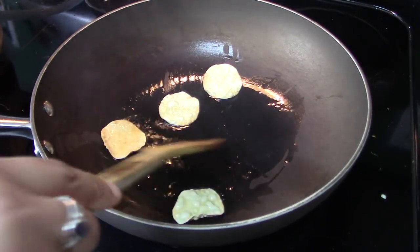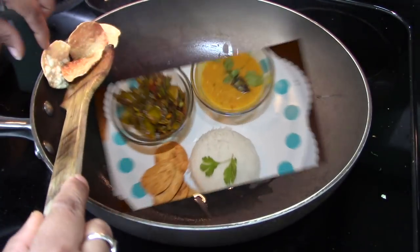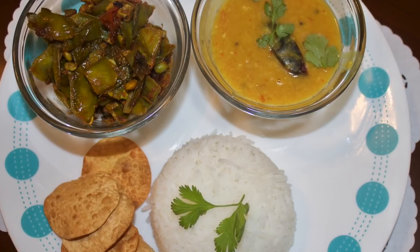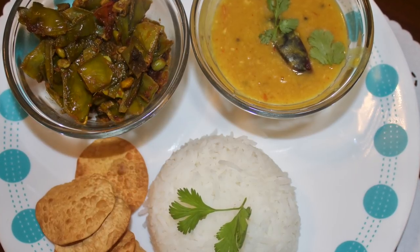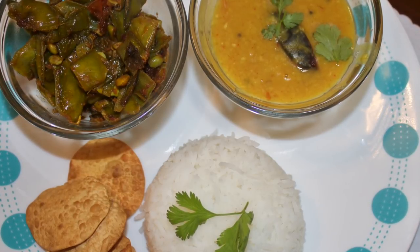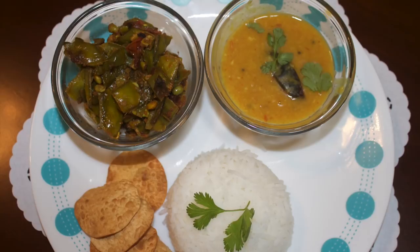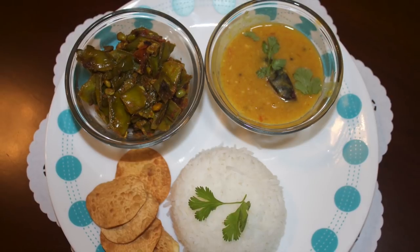To go along with it I will fry some small papads because my daughter loves them. This is how I have prepared a very simple lunch menu within 30 minutes. These recipes are very tasty and perfect for summer — you can have them with rice or roti, they taste equally good with both. If you liked my video please subscribe to my channel, hit the like button, and comment below if you make these recipes. That's it for today, bye!